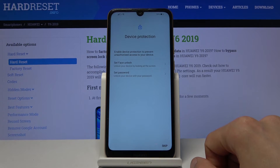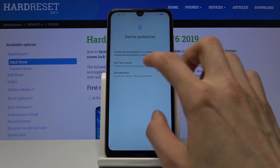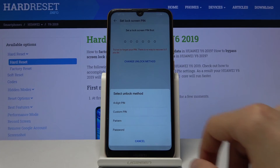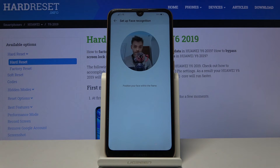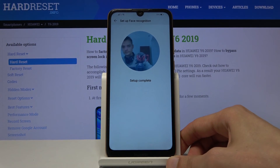Device Protection — here we can set up some kind of protection. We have different options: face unlock and also pin, pattern, or password. I'm going to go with both. If you choose face unlock, you will actually be forced to set up a pin, pattern, or password anyway. I'll change the method to pattern, redraw it, and tap on Done. Now it should open up the camera for face setup. Let's skip that for now — agree — and there we go.